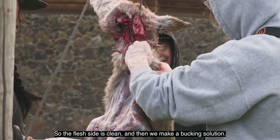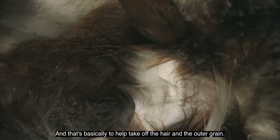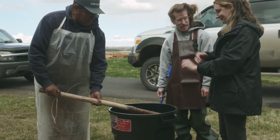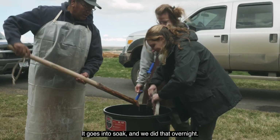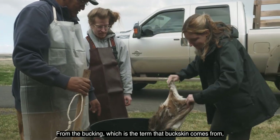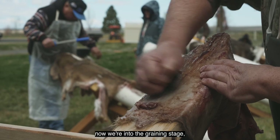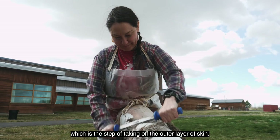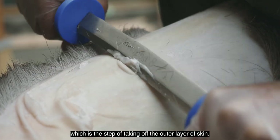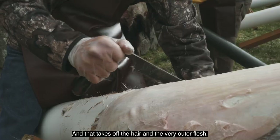The flesh side is cleaned, and then we make a bucking solution, which is basically to help take off the hair and the outer grain. The skin goes into soak — we did that overnight. From the bucking, which is the term that buckskin comes from, now we're into the graining stage, which is the step of taking off the outer layer of skin. That takes off the hair and the very outer flesh.